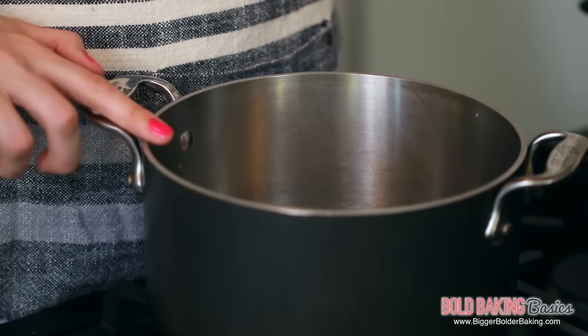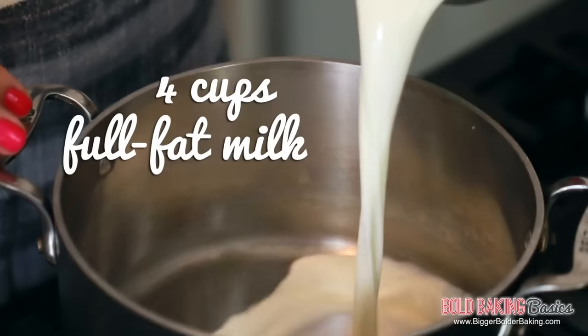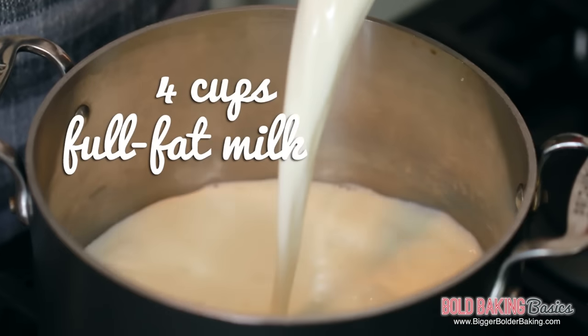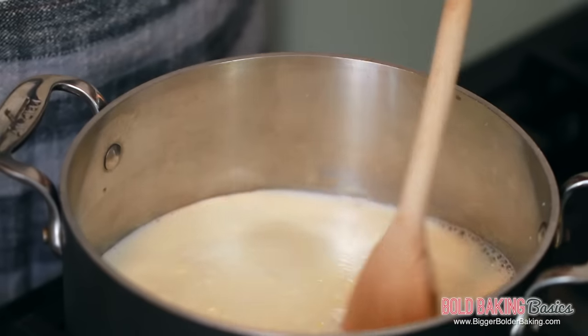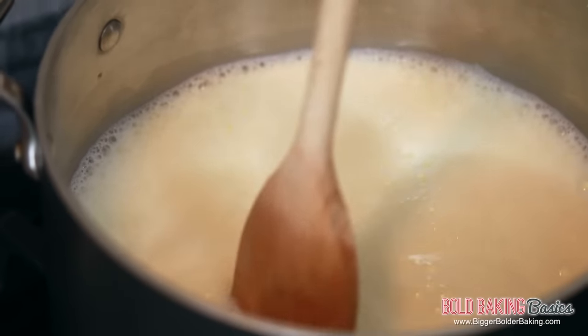We're going to start out in a large heavy bottom saucepan and add in full fat milk — not low fat, not skimmed, not semi-skimmed — full fat milk. The fuller the fat, the more curds you'll actually get from your cream cheese, so remember that, it's really important. Now we're just going to turn it on to a medium-high heat and bring all of this milk to a simmer, stirring every so often. You don't want to walk away and scorch the bottom of your milk — always keep an eye on it.